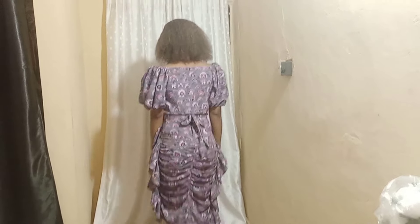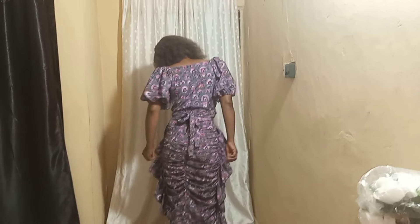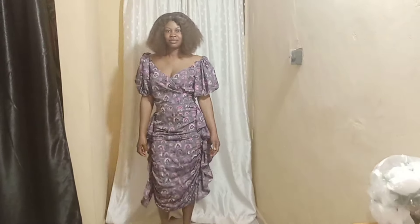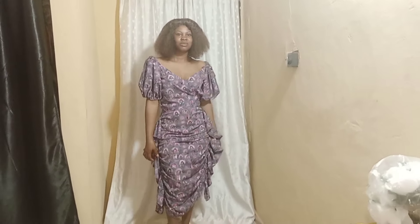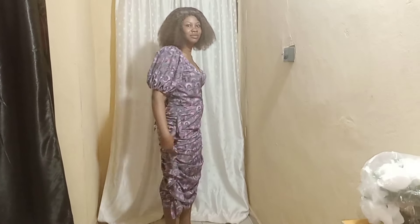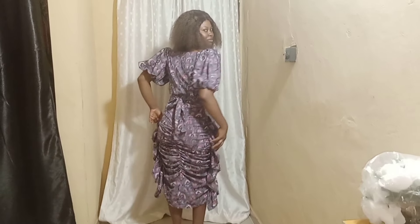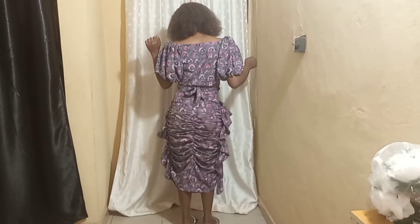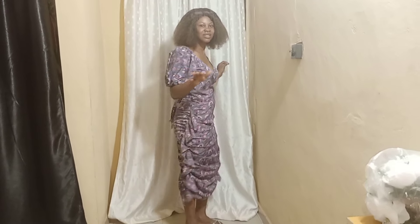Hi everyone, welcome back to my channel. Today I was able to upload this beautiful tutorial — this Em Ruffles butterfly skirt. If this is something you want to learn how to make, you should continue watching this video to the end. If it's your first time coming across my channel, please wait and subscribe, and turn on the notification bell so you'll get notified whenever I upload a new video.